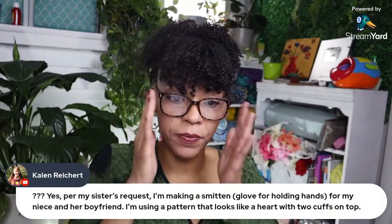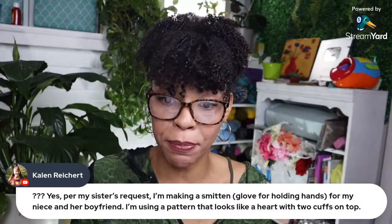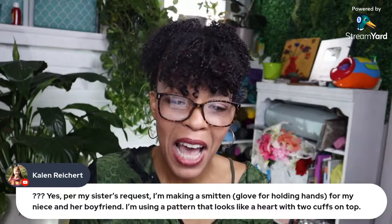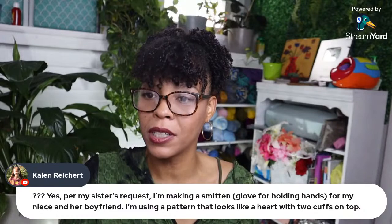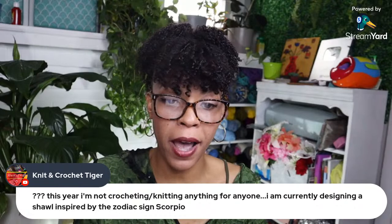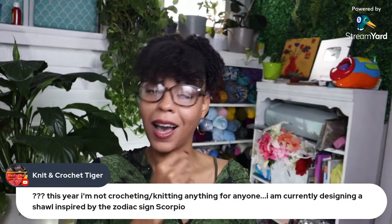Kaylin says per her sister's request she's making a smitten — a glove for holding hands for her niece and her boyfriend, using a pattern that looks like hearts with two cuffs on top. They're called schmittens — how cute! Knitting Crochet Tiger says this year she's not crocheting anything for anyone and is currently designing a shawl inspired by the zodiac sign Scorpio. Are you a Scorpio? I'm a Scorpio too — I just had a birthday!